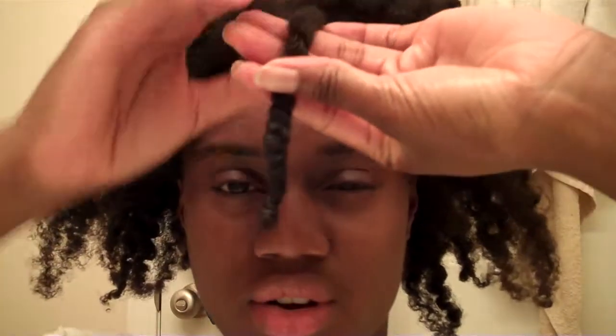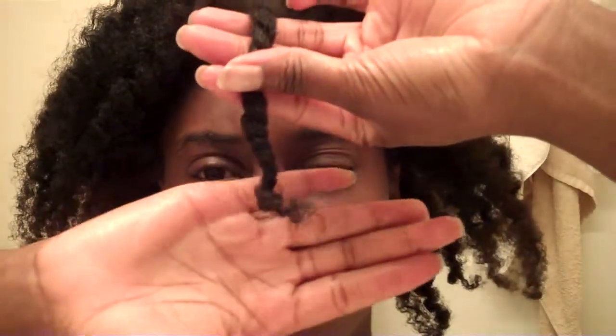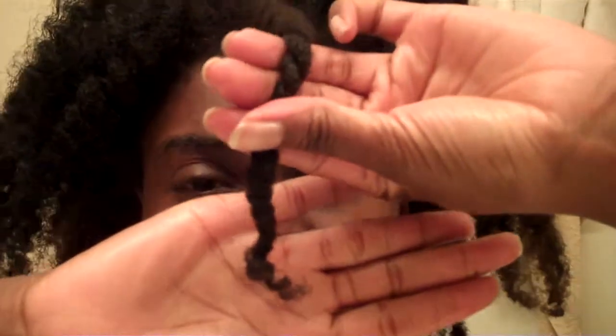Hey everyone, it's the next morning and I'm going to take down the twist and show you how nicely the end curled. Just unravel the bantu knot — and can you see how nice and coiled that is?